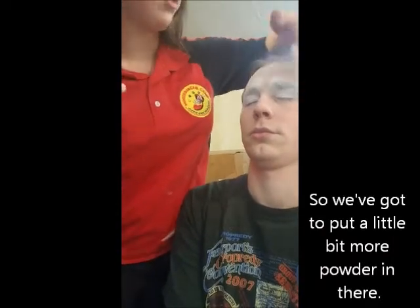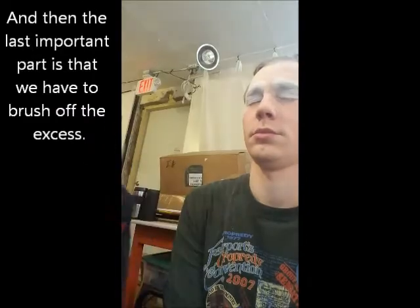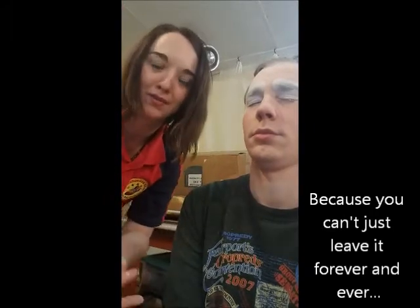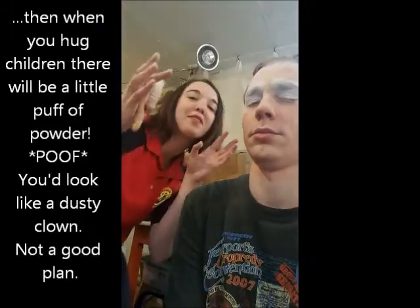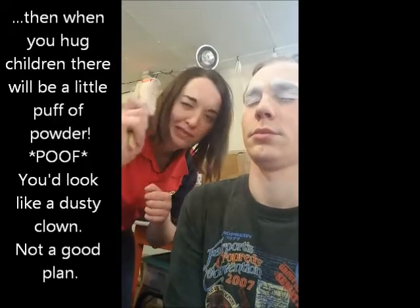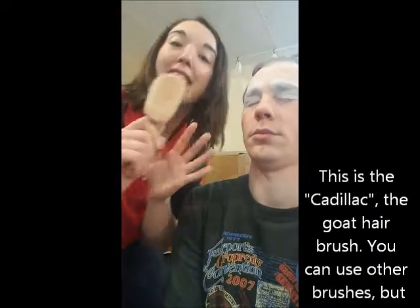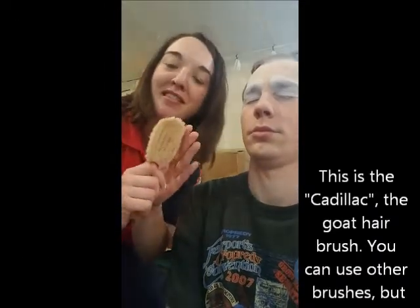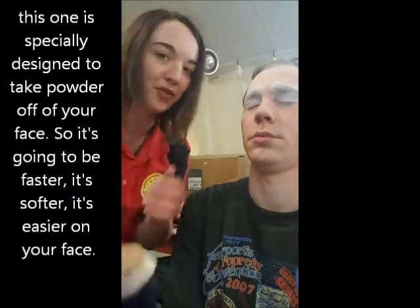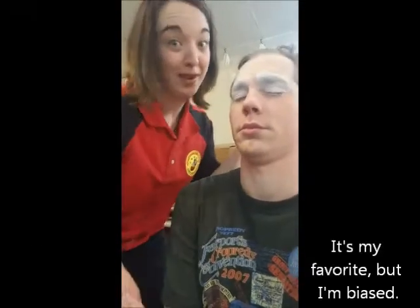The last important part is we have to brush off the excess, because you can't just leave it on — when you hug children there'll be a little puff of powder and you'll look like a dusty clown. This is the Cadillac: the goat hair brush. You can use other brushes, but this one's specially designed to take powder off the face, so it's going to be faster, softer, and easier on your face. It's my favorite, but I'm biased.